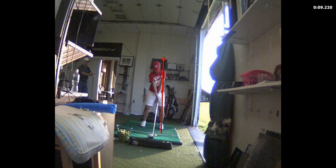You've got to get the ball opposite your front heel. The ball is too far back, just a little bit too far back.